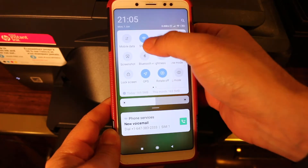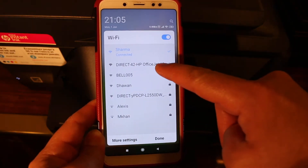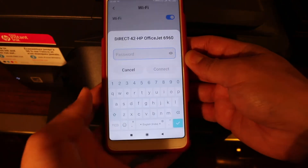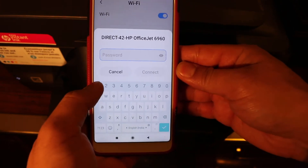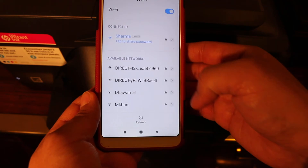Write down this password and click OK. Now go to your Android device or iPhone and open the Wi-Fi settings. Look for the printer — Direct OfficeJet 6960 — click on it, enter the password, and connect.